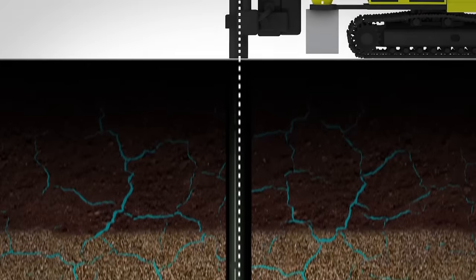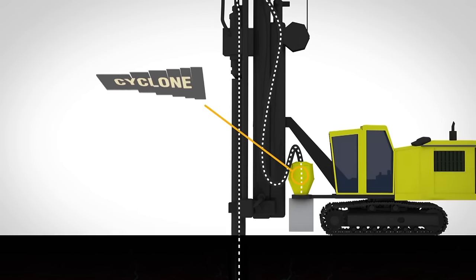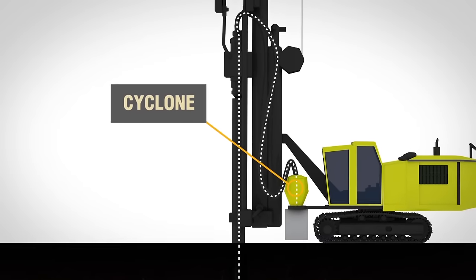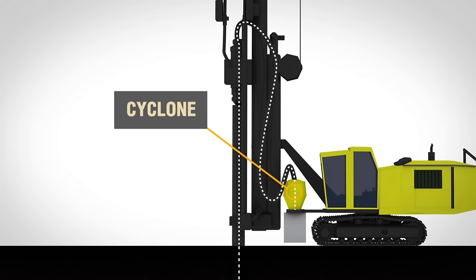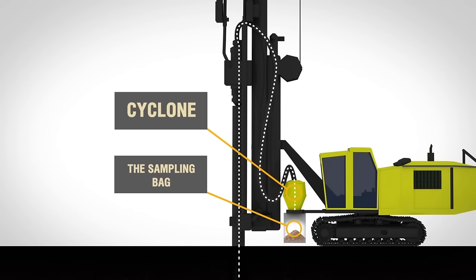The cuttings reach the reflector on the rig mast, move through the sampling hose and into the cyclone, followed by processing within the cyclone until released through the opening at the bottom, whereupon collected in a sampling bag.